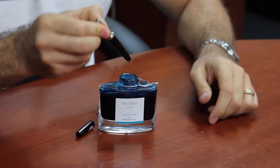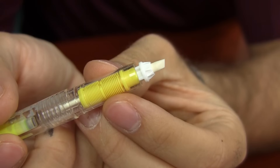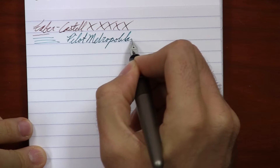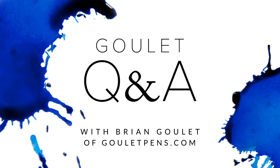In today's episode, I talk about practicing handwriting, using an ultrasonic cleaner, and good and bad pen habits. Hey there, Brian Goulet here of gouletpens.com, and it is episode number 173 of Goulet Q&A. I hope you've had a good last week or so.